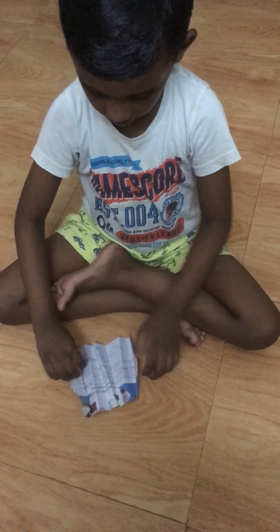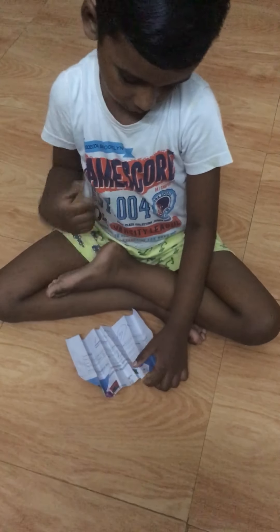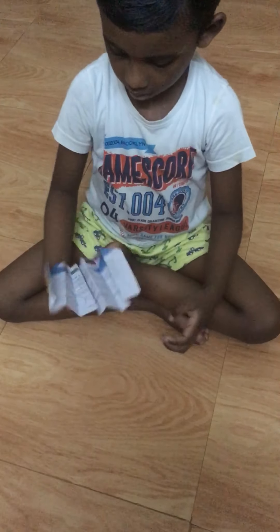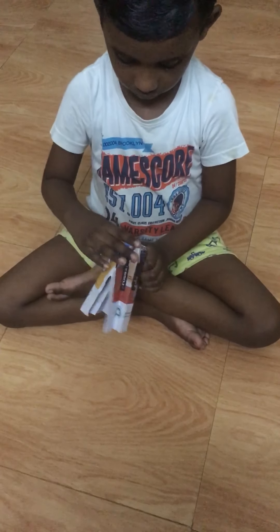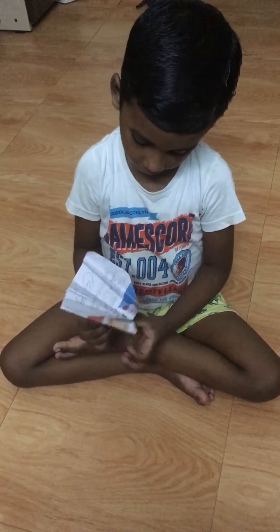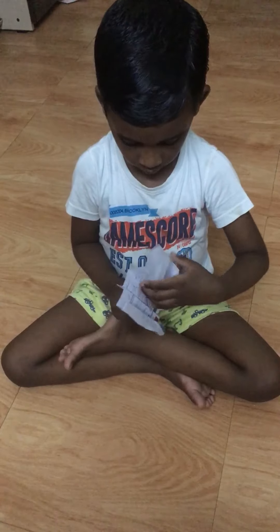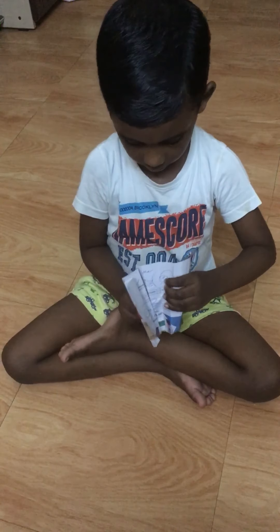Take it like this and take it outside like this, then turn it back and fold like this. Next fold like here, like this.